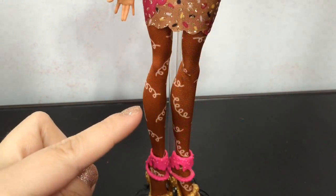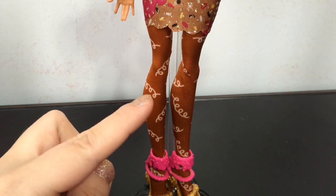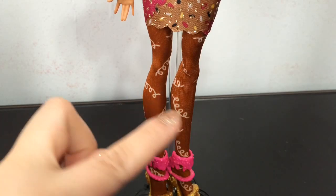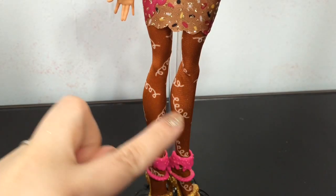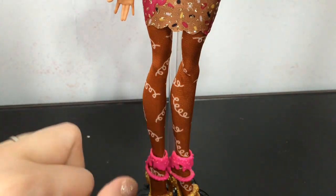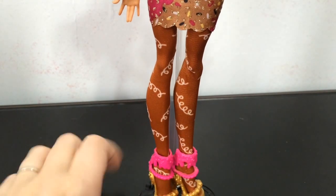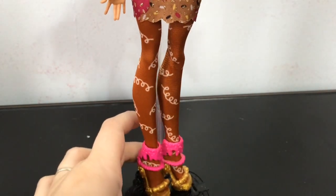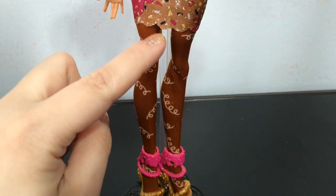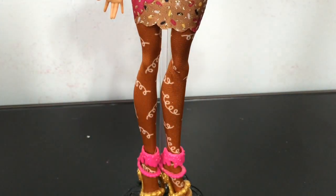She has these brown tights that have little curly cute designs in a lighter brown. This right here reminds me of those little cupcakes that have a swirl design on top — it's like a little frosting swirl. Very, very cute. They sort of match the edge of her dress with that kind of shape.